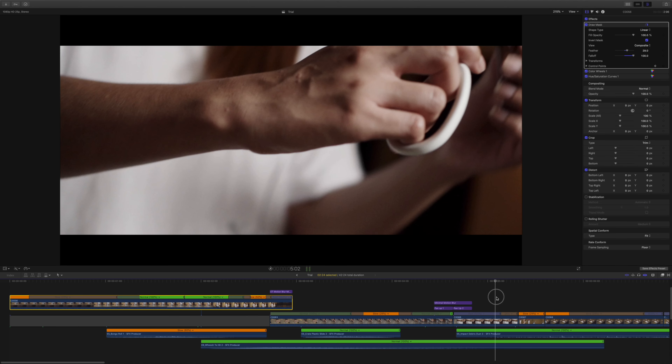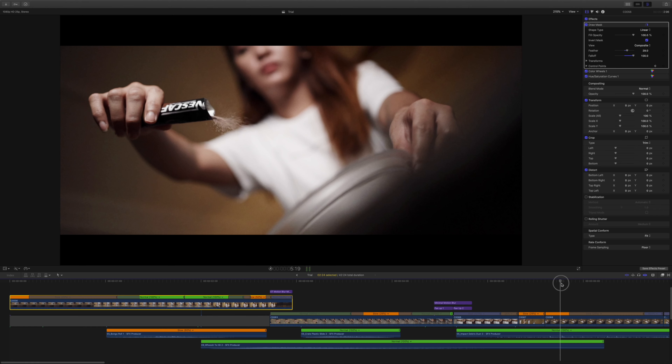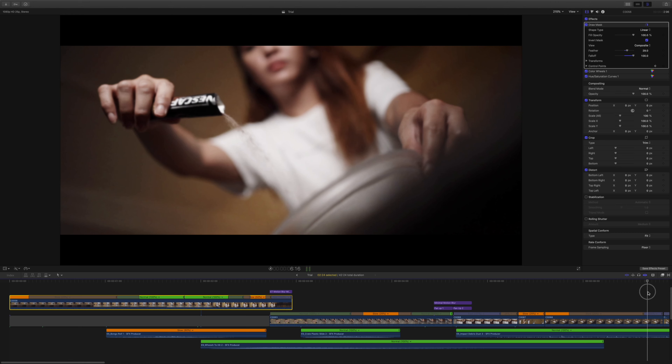So make sure lang na kung gumagawa kayo ng mga ganitong clips, na parehas yung angle nyo, para hindi siya halatang-halata. So next clip is just a simple clip na facing up, na in-emphasize natin yung pag-pore ng powder sa container. Yung last part ng clip na ito is out of focus — sinadya ko yan para yung next clip natin is mag-i-start din na out of focus. I'm gonna show you the behind the scene kung paano natin ginawa yung mga next sequence natin sa video na ito. Let's go!